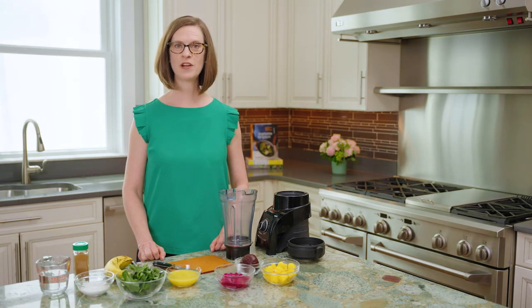Hi and welcome to Zekam's Kitchen Home Edition. I'm Stephanie Meyers, the nutrition manager in the Zekam Center for Integrative Therapies and Healthy Living, and today we are making a beet and dragon fruit smoothie.